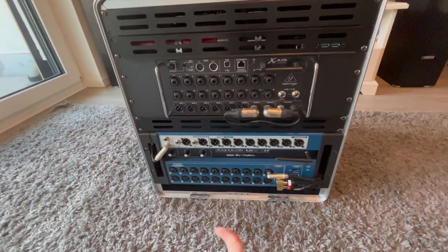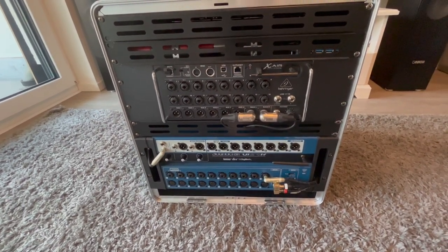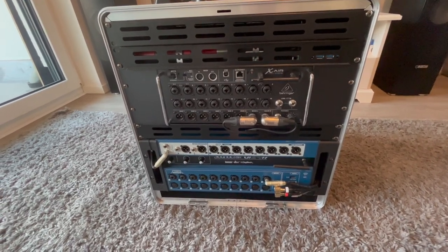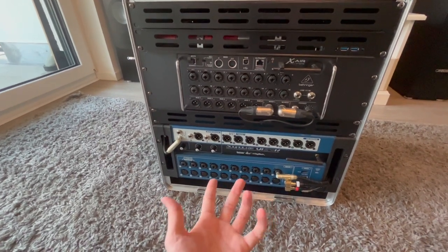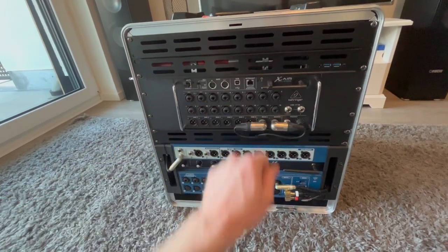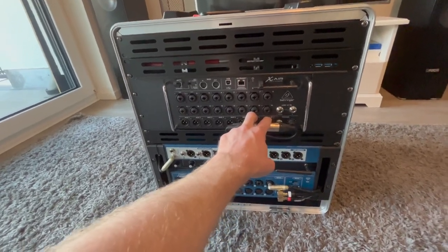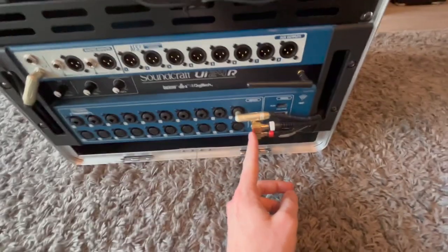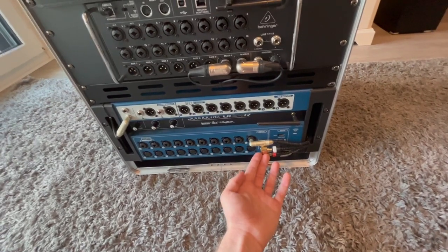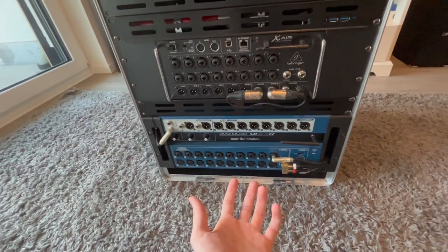The first reason is that it acts as a submixer, because I'm doing a lot of big-band style gigs where I have saxophones, horns, and trumpets, and I'm usually running out of channels. So what I do is put all the horns together as one group. The main left and right outputs are connected to the two line inputs on the UI24, which gives the possibility to split left and right into separate channels — so it's sort of a submixer for two subgroups.